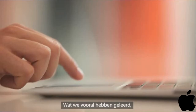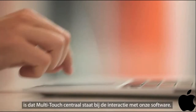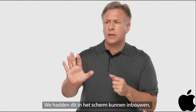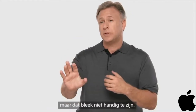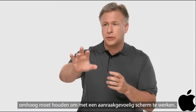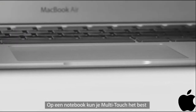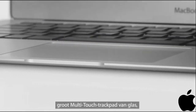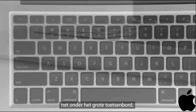The key thing we've learned is touch is extremely important in how we interact with our software. If we had tried to build it into the display, we discovered that it's not in an optimal position — you don't feel comfortable holding your hand up in the air and trying to multi-touch. The best way to deliver multi-touch in the notebook is through the trackpad. So in the MacBook Air, we've built in a large glass multi-touch trackpad right below the full-size keyboard.